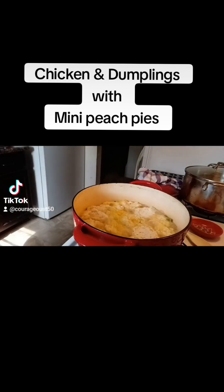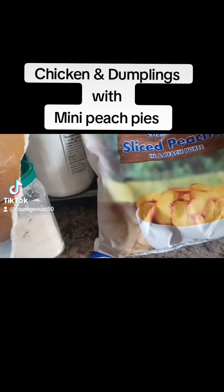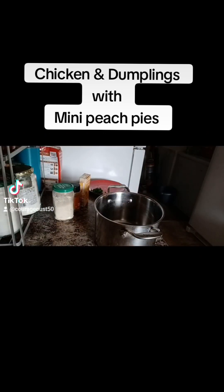You know I had to tell you why — because this video is sped up. Now we're going to let those dumplings cook and look at them, they're starting to look good.